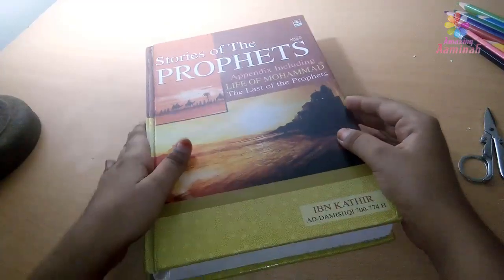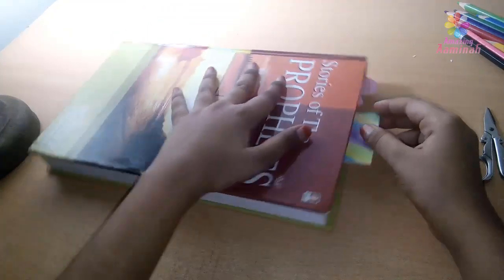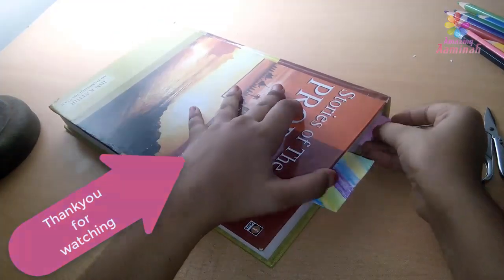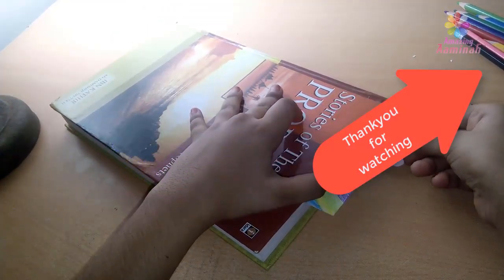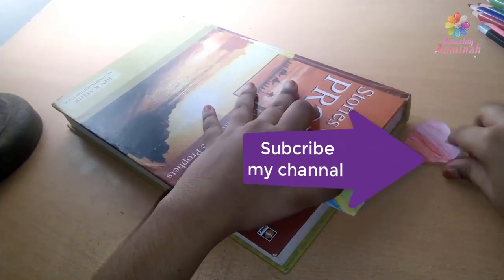Two bookmarks! Thanks for watching. This is art and craft. This is a video. Subscribe, like, share, comment. Thank you. Bye!